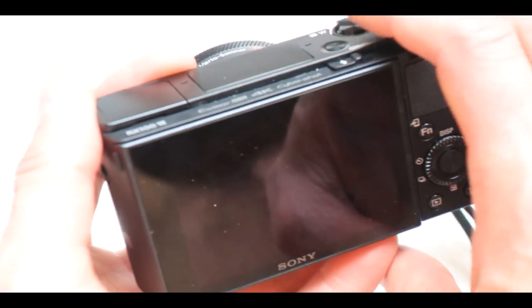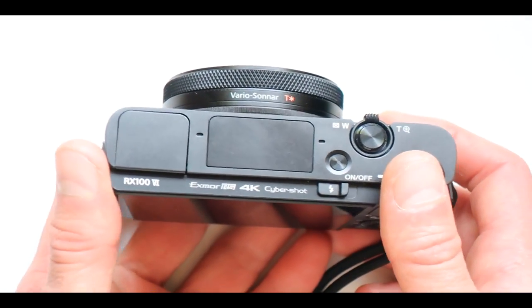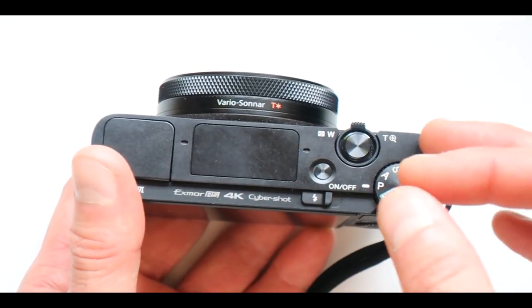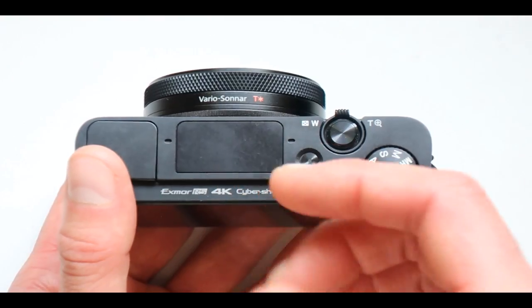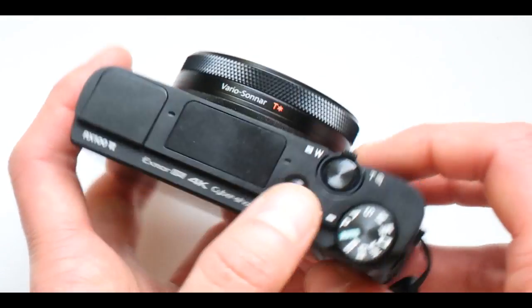The battery life gets drained very fast, especially if you're using it for what it's made for — movie mode. All the movie features are awesome and amazing, but unfortunately the battery eats up quickly, and the files eat up your computer memory as well when you're filming.